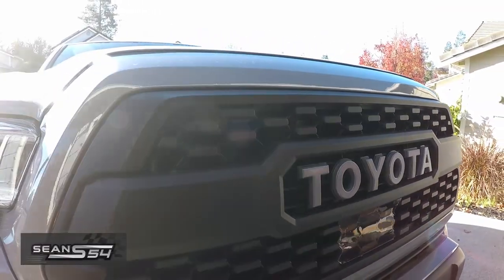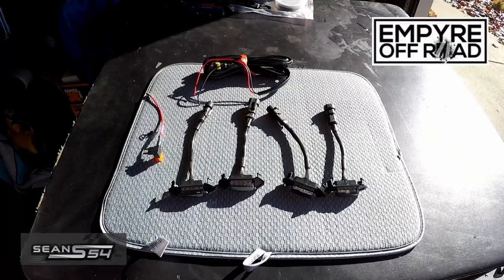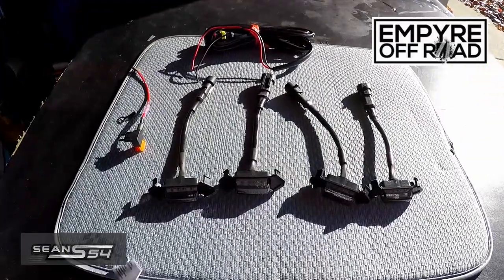So today we're going to be adding Raptor lights to this TRD Pro Grille. Empire Off-Road sent me these Raptor lights.